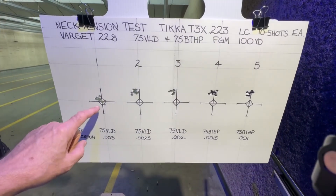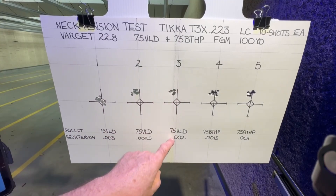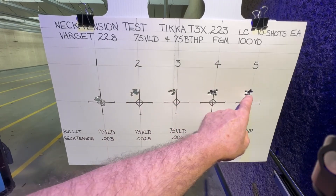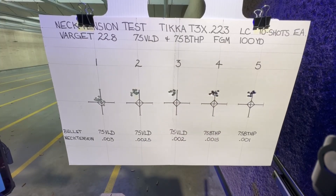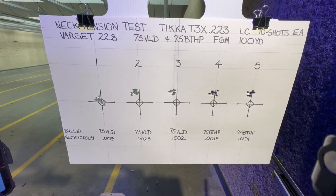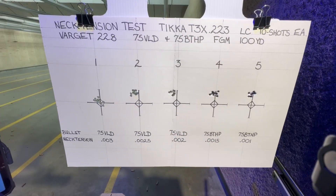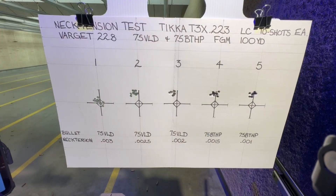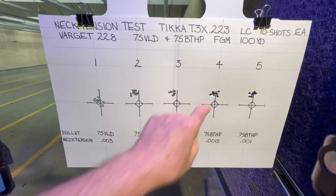The first one was a little scattered at three thousandths, then it started to tighten up. Two thousandths of neck tension looks like that's my tightest group, but these are all really tight. I'm going to take these home and measure them with the Hornady Ballistics app — we'll look at the extreme spread on group sizes and also the mean radius. I'm pretty sure that's going to be our best group, and I'm really pleased because all of these shot really well.